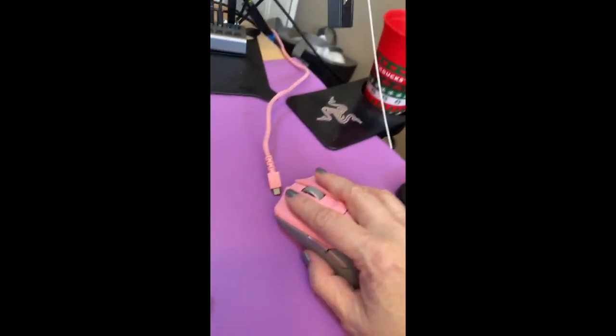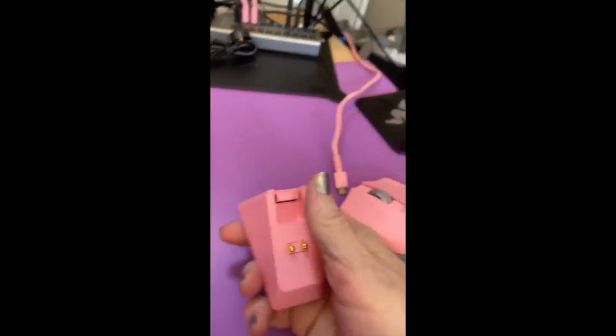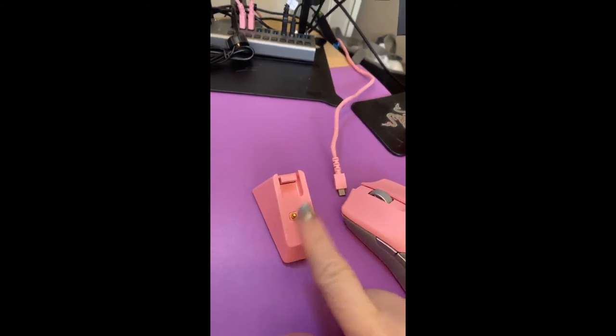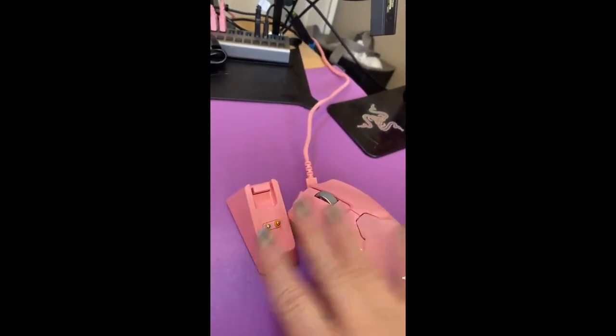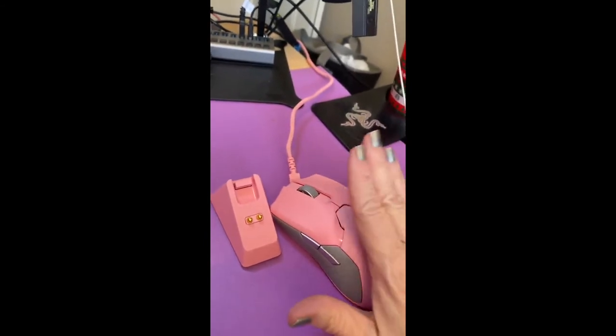So I highly recommend it. I also highly recommend buying this charger — it's going to cost you more up front, but it's going to make your mouse much more versatile.